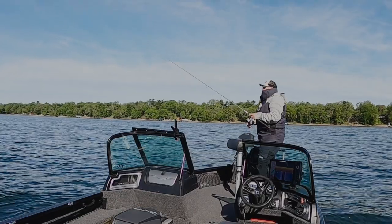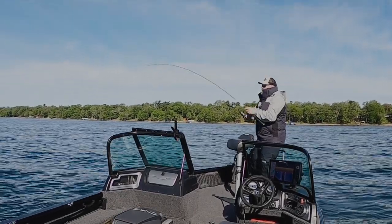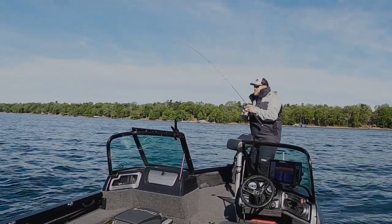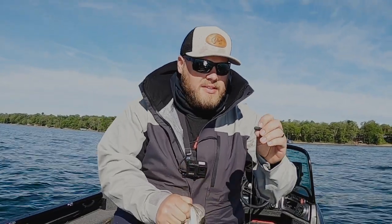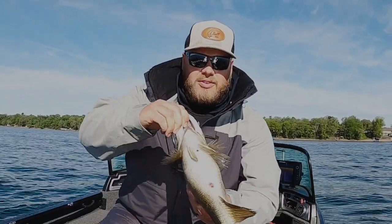When I'm throwing the Ned Rig 99% of the time I'm throwing 8-pound Suffix 832 braid with about an 8-foot fluorocarbon leader, typically 8-pound, sometimes 10-pound if I'm really up in some snarly weeds and popping it out. The fluorocarbon leader is there for the water clarity and abrasion resistance — today I'm catching them on rock and boulders. Today I'm using a 7'1" Medium Extra Fast rod — that thing has got serious power, which is super nice when you hook into a bonus 4 or 5-pound smallmouth. If you prefer to mush up the tip and confirm there's a fish before setting, the 7'3" Medium Light Fast has a softer tip that'll load up for you first.